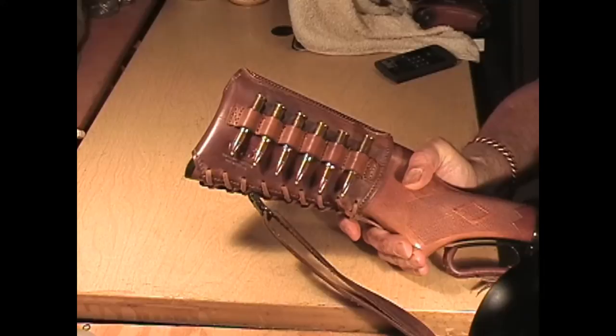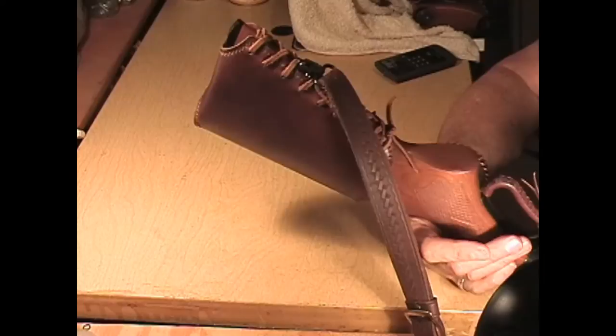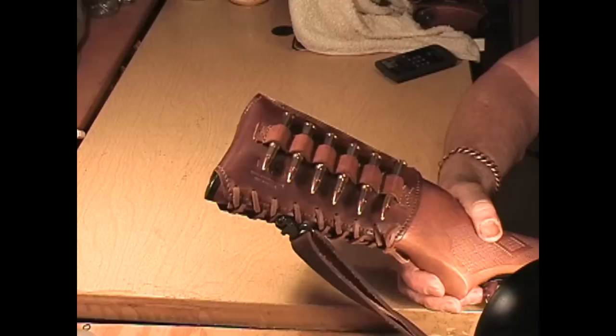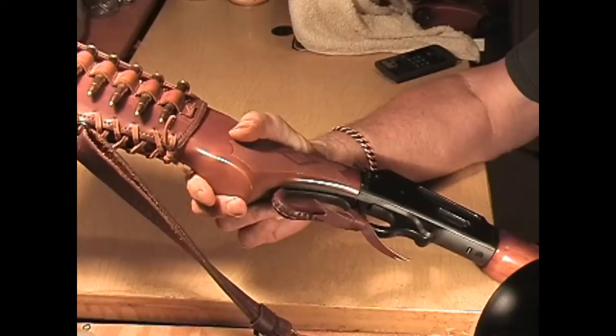I'm not sure what color you're seeing on the video — I've got a light very close here and a second light I just added. What this is going to do for you is give you six quick rounds to get to and a cheek pad.